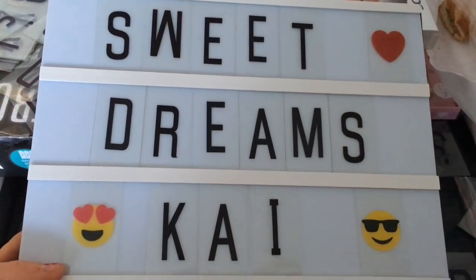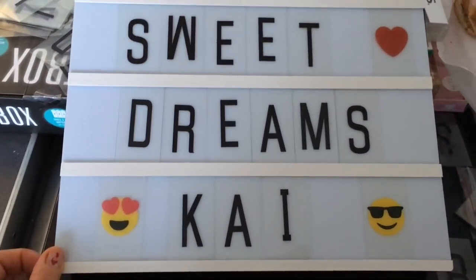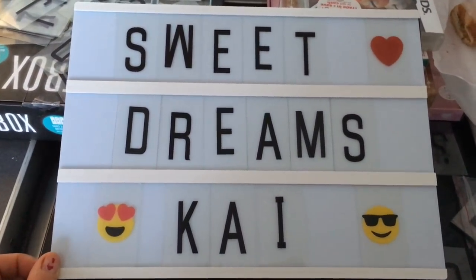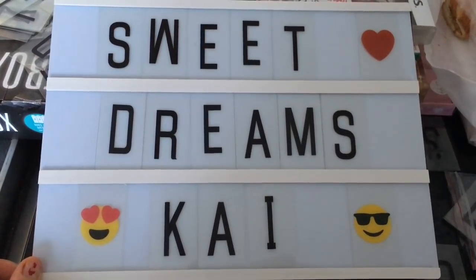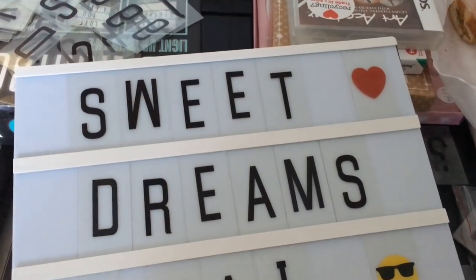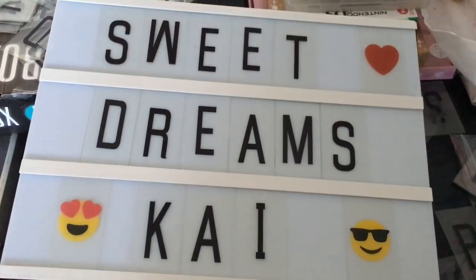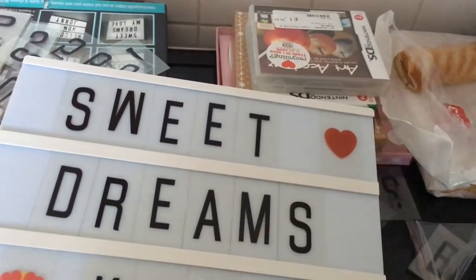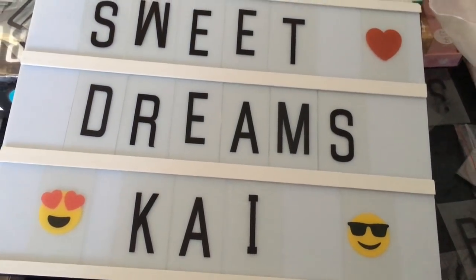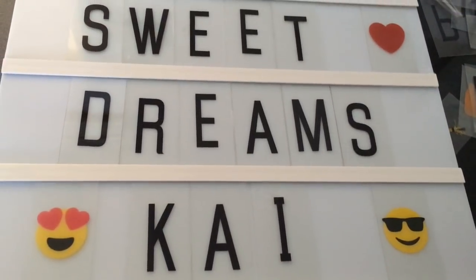If you haven't seen my shopping haul video, go over and watch that - it'll be up before this. I've got Kai this little light box because he's a big boy now so he needs a big boy lamp. I've just set this up for him for tonight so when he comes home from school he's going to absolutely freak. I just need to find a W - how cute though! The sausage rolls in the background are everyone else's, not mine - I'm gonna go light it up and see what it looks like, I'm so excited for him!